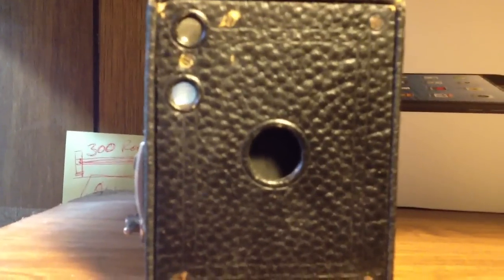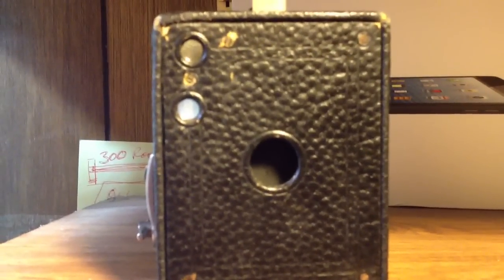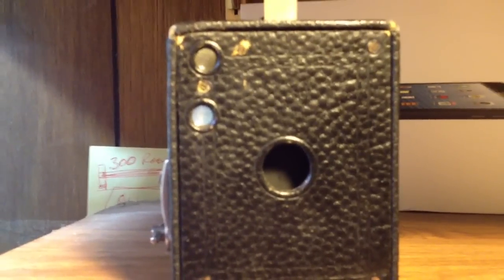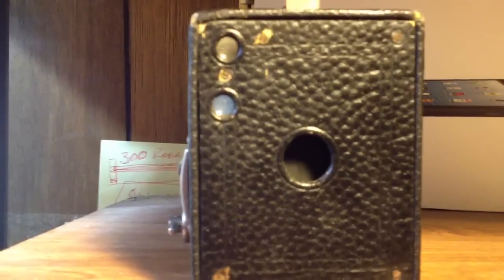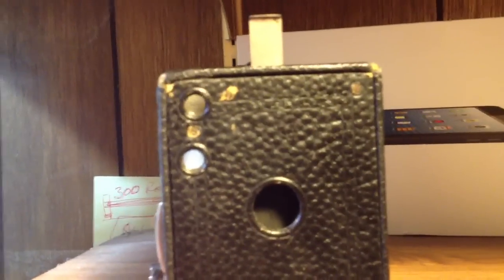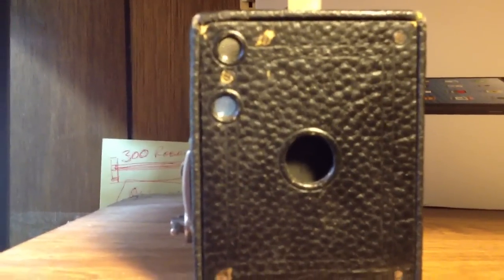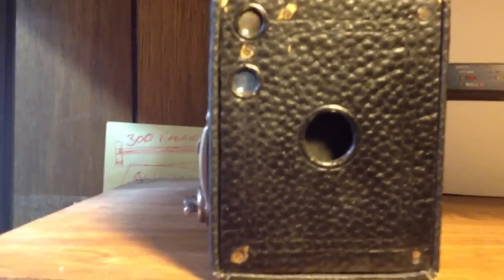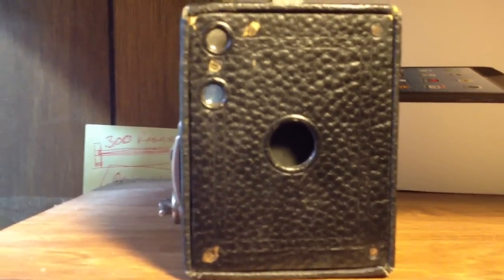If you are able to find — and you can online — a manual for the camera, it tells you that essentially you don't use any of the other apertures unless you're doing something special. Right now it's set for the smallest aperture. This is pulled out and it exposes the smallest hole. When it's all the way in, it's the normal aperture, which is bigger.